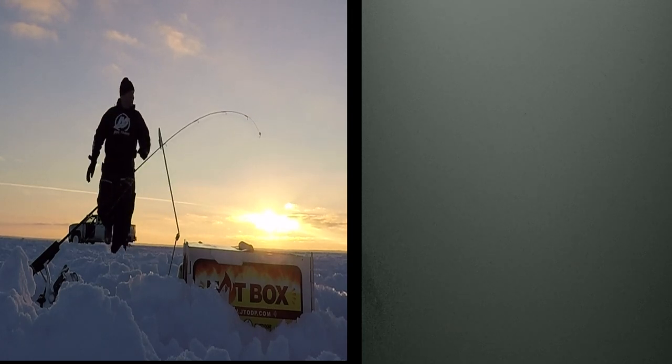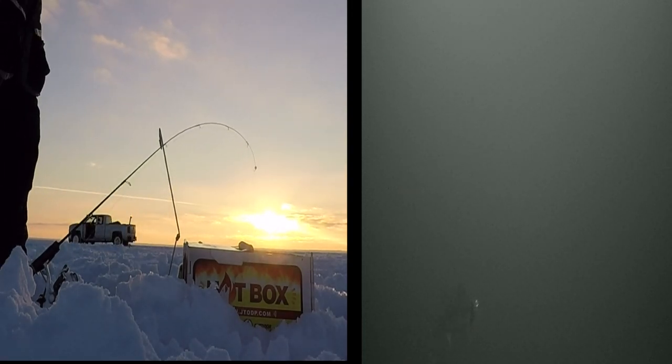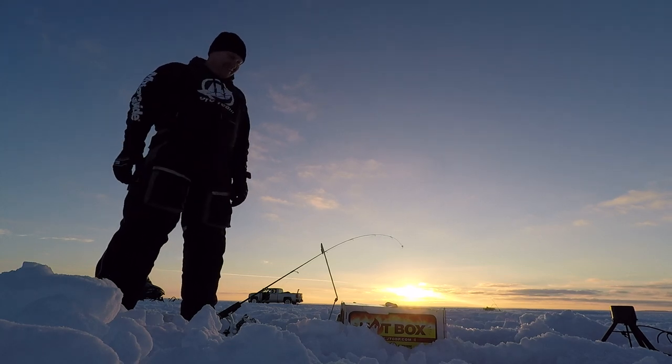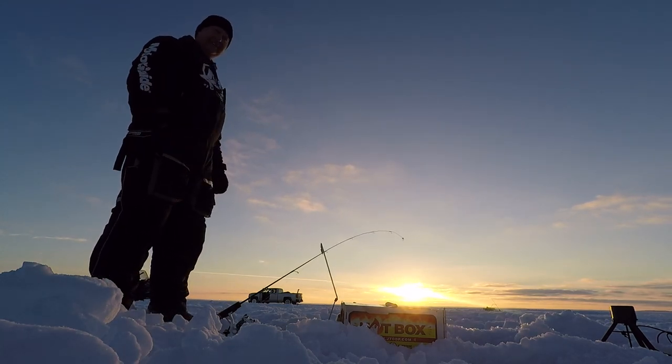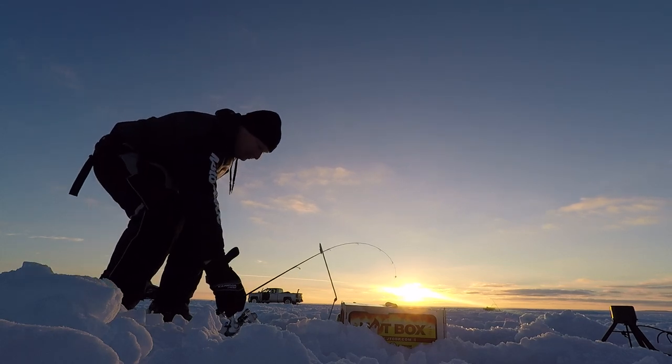Here comes Trent. He sees the load and lets it sit for a minute to make sure that walleye is pinned. Now he'll grab from the JT rod holder, pick it straight up, and be able to fight the fish.